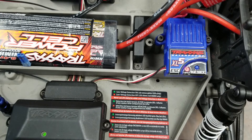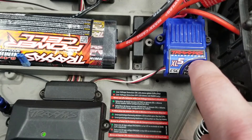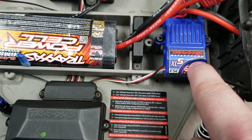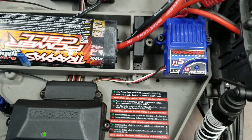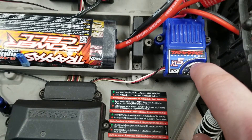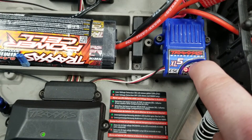To remove it from training mode, power the speed controller off, then hold down the set button again — green, red, off — and release after one blink for 100% mode. If you get confused and miss your setting, just continue holding the set button and it will cycle through: one blink is 100% mode, two blinks is no reverse, three blinks is training mode, and it will keep cycling.